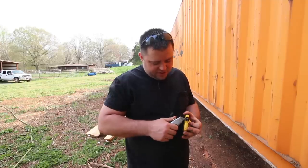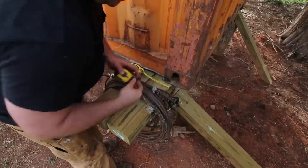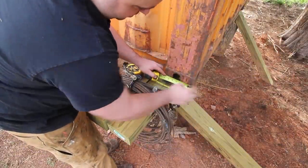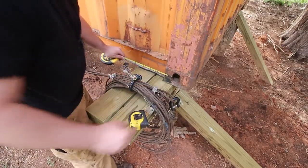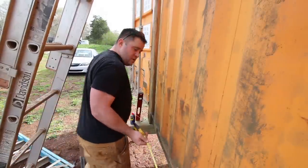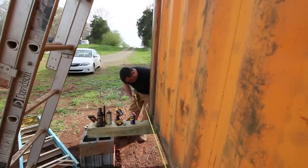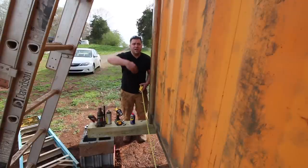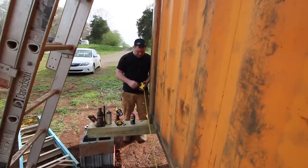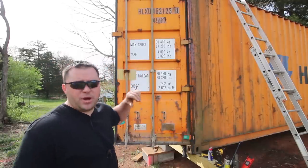They say this is a 40-foot high cube, so one would think this is 40 feet long. These edges are rounded, so I can't get a measurement. But if I measure from a more squared edge, it's five inches. So I can hook on there and add five inches on the other end. The tape fell out, but measuring again — 40 feet. These things are exactly 40 feet long: eight feet wide by nine foot six tall. Those are the outside dimensions and they're pretty damn accurate.